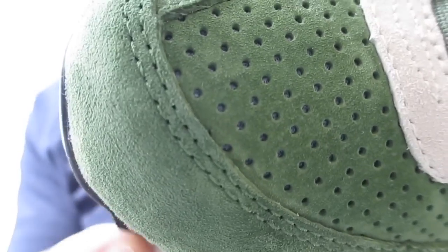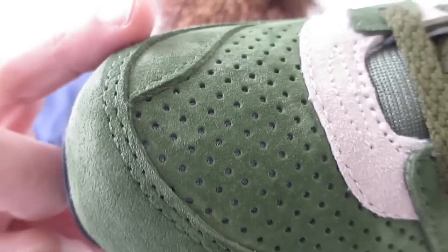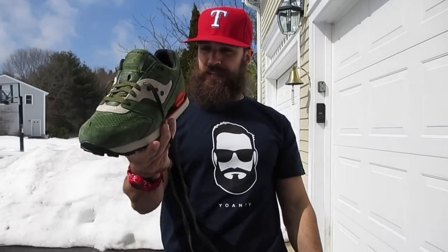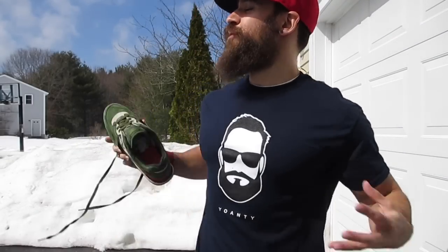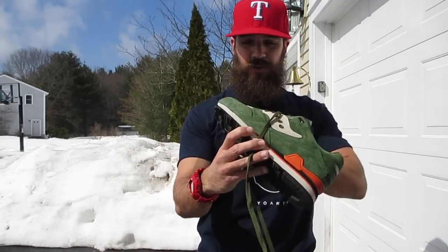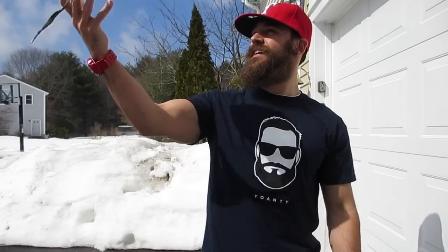Overall, beautiful shoe. Shout out to Saucony, big shout out, thank you so much. Link is in the description if you want to get a pair of these. I highly suggest branching out — get out there, the sun's out, it's a new day. Try out a new brand, you'll be happy. You can't complain about quality. You want quality, you want suede for a hundred bucks — do it.